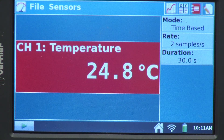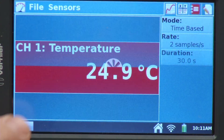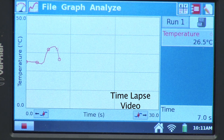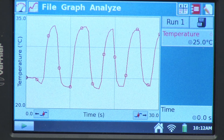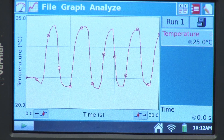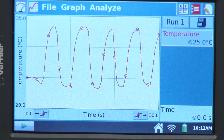Now we're ready to collect data. I'm going to press the collect button, and then I will just breathe through the straw, and we can watch the temperature. Our data collection is complete. When the collection is complete, it auto-scales the graph, so it makes it as large as possible given the data we've collected.